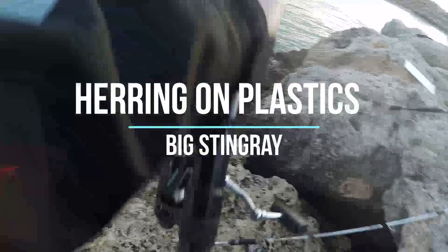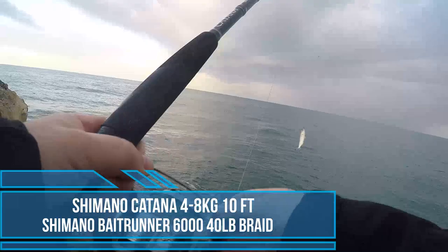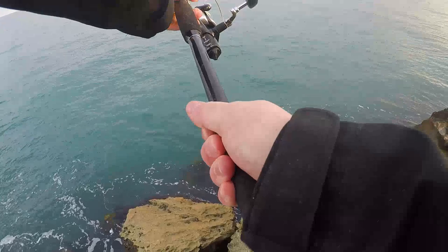I headed out early to the Rockwell this morning, catching herring on some soft plastics and setting them out as live baits. I was using a 6000 bait runner, had 40 pound braid and I had it connected to a three-way swivel with about a meter to two snelled hooks. They were 7-0 live bait hooks.